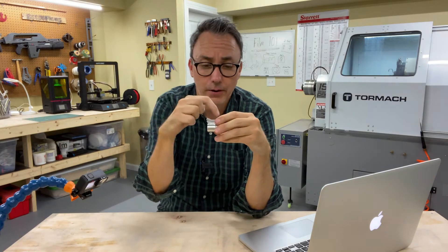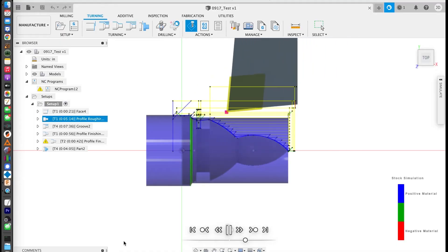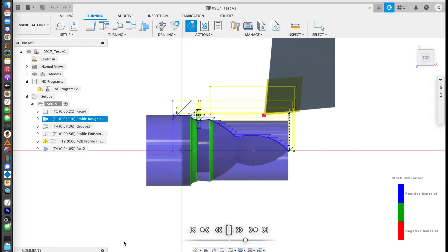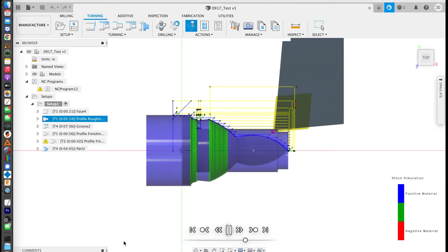I've been learning a lot. For this part I've been hand programming the code that actually cuts all the parts — entering all the G-code, the M-codes, and all of that. I've also been dabbling in CAD CAM. Instead of hand typing out all the code, I'm able to bring my 3D model part into Fusion 360 and have Fusion 360 work out all of the cuts and tool changes and all of that stuff.